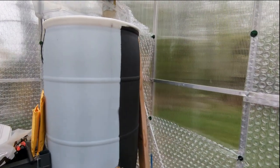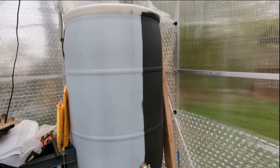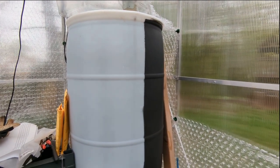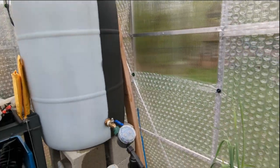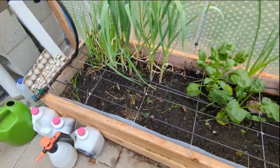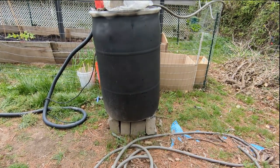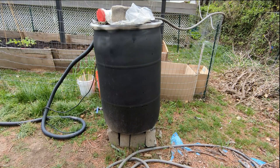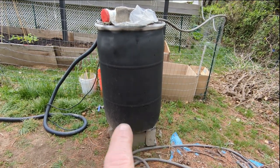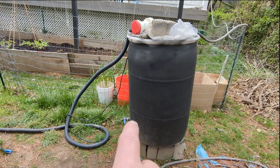Besides the timers, everything else was pretty inexpensive — the barrels were $20 each. I had to wash them out; they also get algae since the sun hits them, but nothing to worry about. When the barrels are empty, I'll take them outside and wash them out. You'll notice the cinder blocks underneath are tilting the barrel slightly — that's because the spigot is on the front, so we want the most water flowing toward it. I used a level to make sure the angle directs water to the front. Note that you can't put the spigot all the way at the bottom, so there will always be a little water remaining.